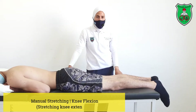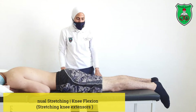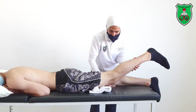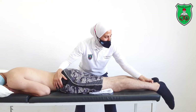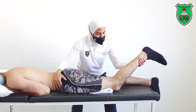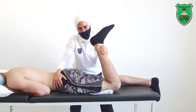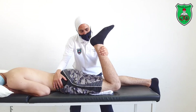Manual stretching to increase knee flexion. The model is in the prone lying position. Place a towel under the thigh, proximal to the knee joint. Stabilize the pelvis with one arm. With the other arm, start flexing the knee through the available range until the point of restriction, slightly beyond, and hold for 15 seconds.